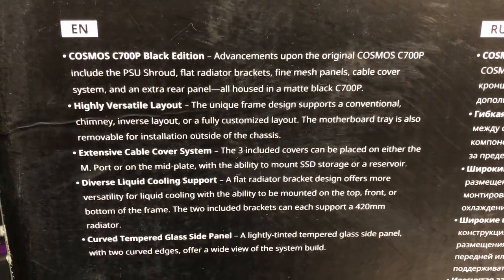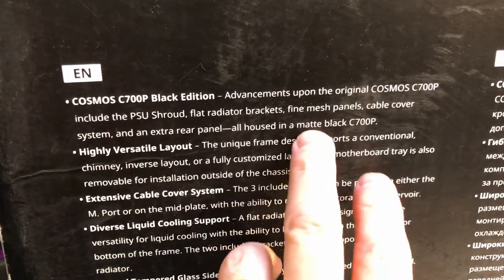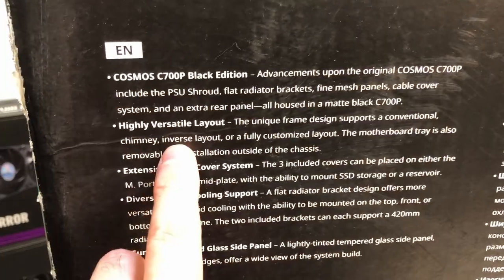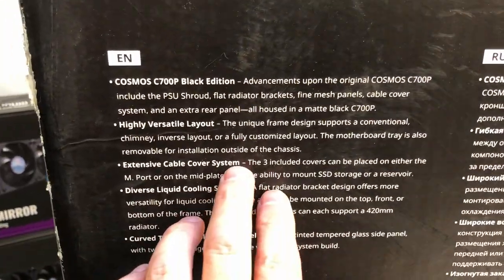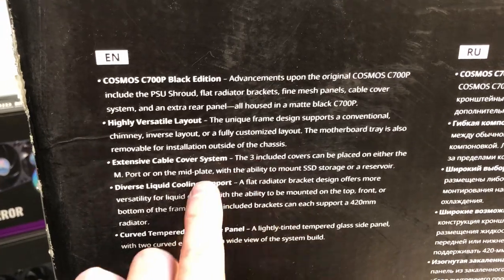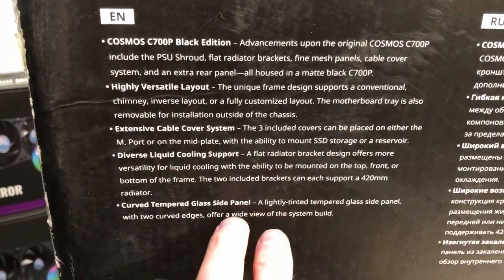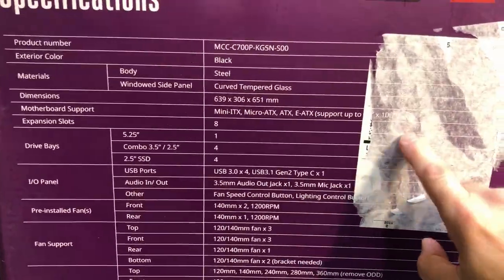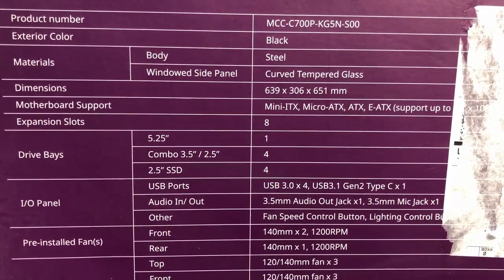Here are some specs on the side. It talks about flat radiator brackets, fine mesh panels, a cable cover system, and a versatile layout. The unique frame design supports conventional chimney and inverse layouts — that's where the chassis can be flipped around. We've also got extensive cable cover systems, so cable management should be nice. There's diverse liquid cooling support, and curved tempered glass side panels. All this information is listed in several languages.